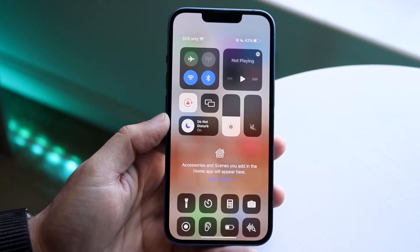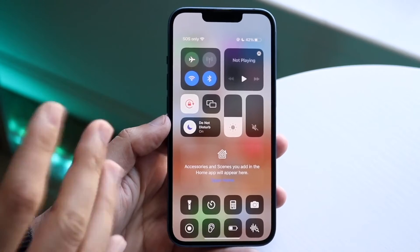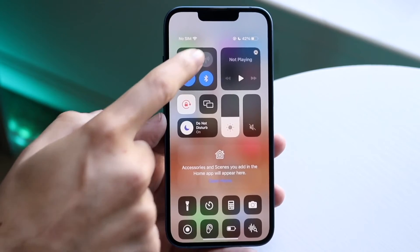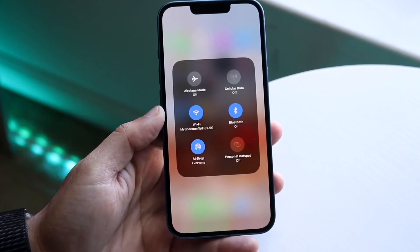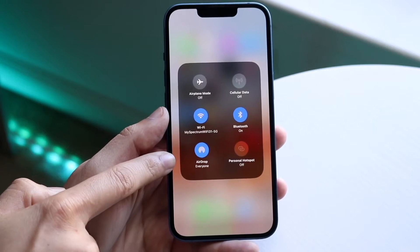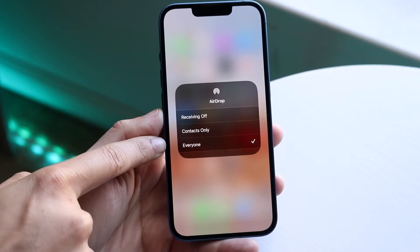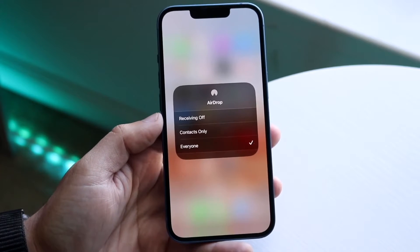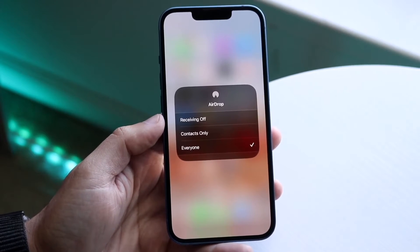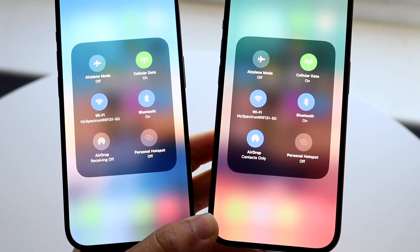With AirDrop off, you do lose a few things in iOS 17. NameDrop is not going to work, and if you're trying to do a file transfer by touching two iPhones together, that won't work either if AirDrop is completely turned off. So nowadays it's more interesting beyond just file transferring — if you want to use NameDrop or that proximity file transfer, you're not going to be able to do that with AirDrop turned off.